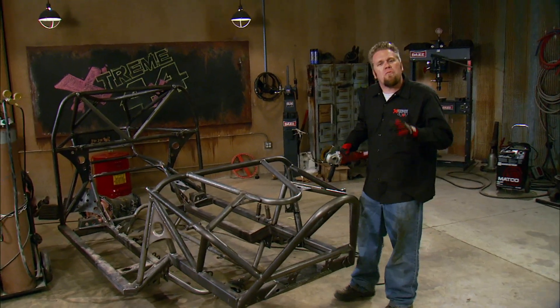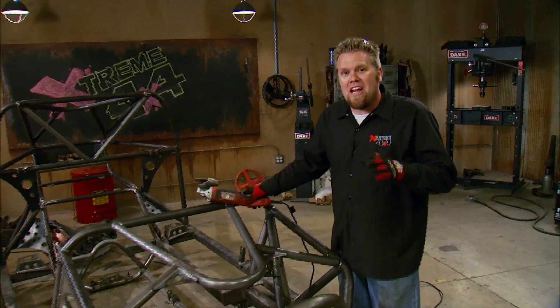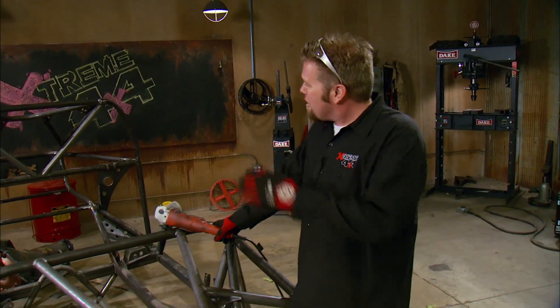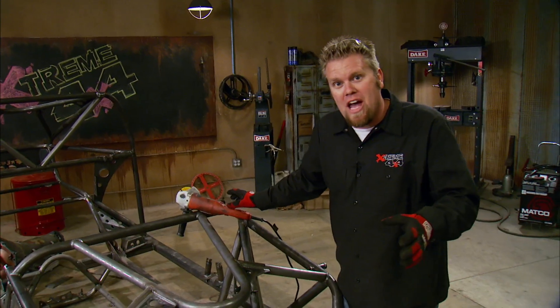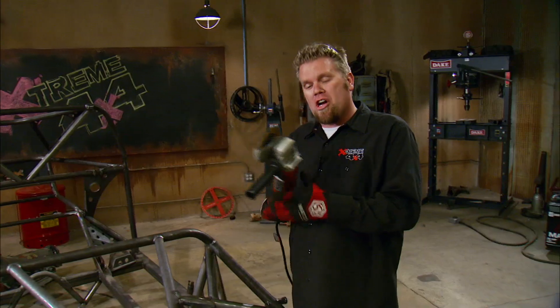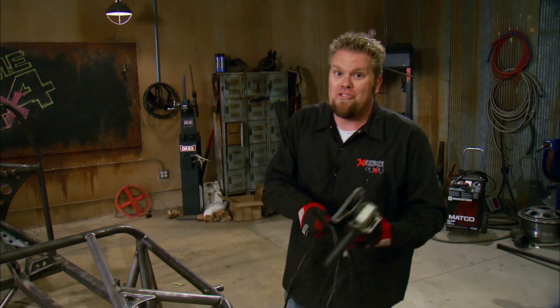We're back on Xtreme, where we've been taking time today to talk about all the different tools you need to do the kind of fabrication we do here every single day. We've already talked about all the different welding options and tube bending choices. Now we're going to talk about some tools that often get overlooked — just basic hand tools like good grinders, drills, and drill bits.